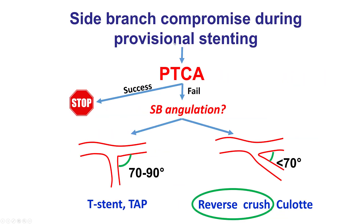However, in some cases the side branch will be compromised. The first step in such cases is to rewire the side branch and perform balloon angioplasty. If this is successful, then there is no need for further treatment. However, if that fails, then a stent needs to be placed into the side branch. The choice of stenting technique for placing the second stent depends on the angulation of the side branch.